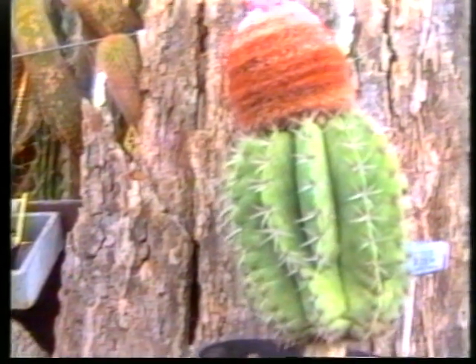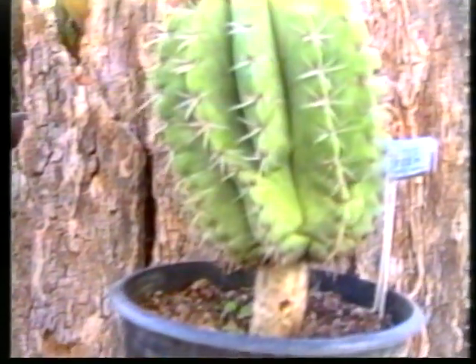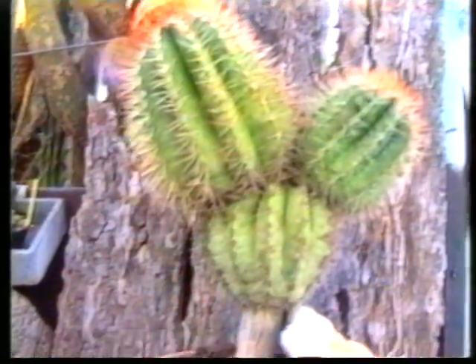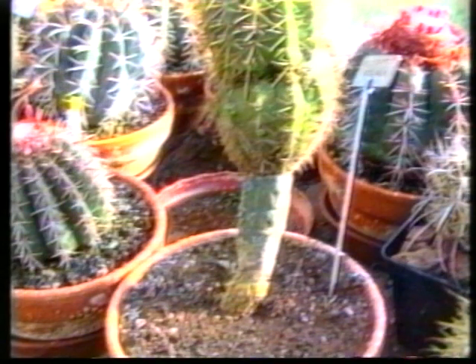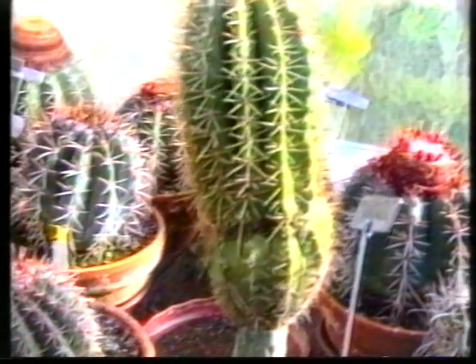Le greffage est une opération indispensable si l'on veut conserver certaines espèces pendant très longtemps. Mais au départ, faut-il le faire de façon esthétique, durable, et d'où le porte-greffe convient aux greffons. Ces melocactus greffés sur ces réhuges à macarus, ceci depuis 30 ans, et d'où les greffons ne sont pas du tout déformés. Il y a là un exemple d'adaptation entre le porte-greffe et le greffon.